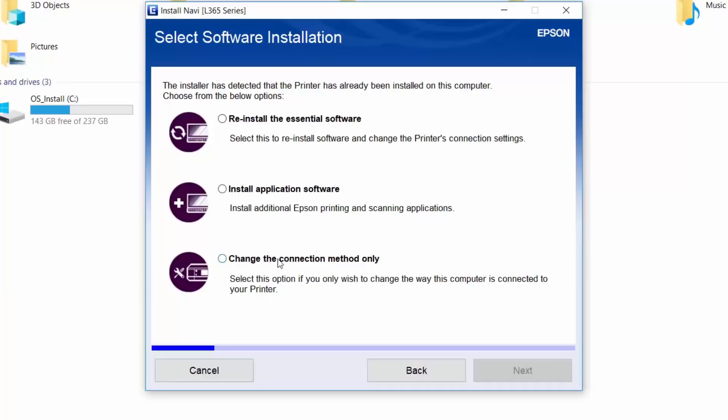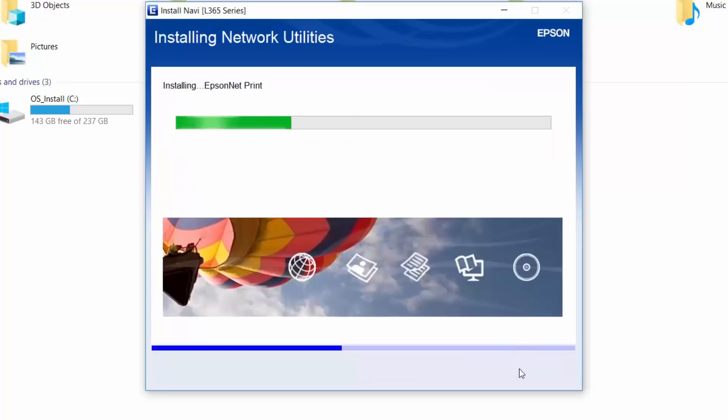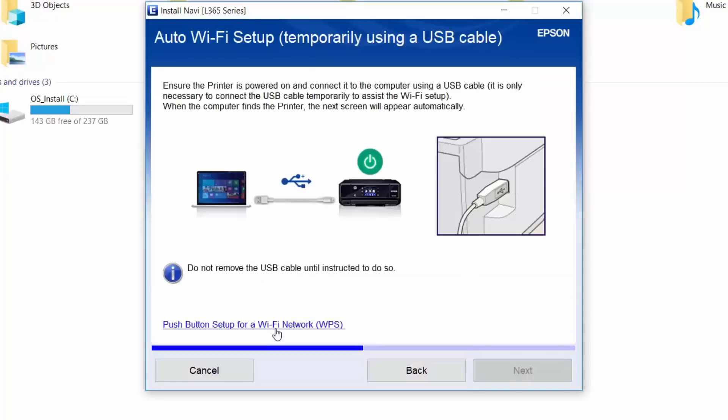The third option is to change the connection method, and that's what I'm looking for. Select it and click Next. Select the Wi-Fi connection and click Next. Then click on Automatic setup with USB cable.